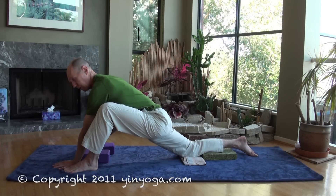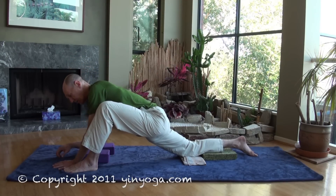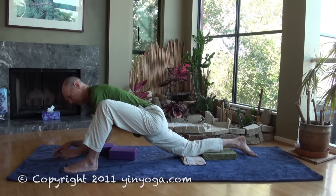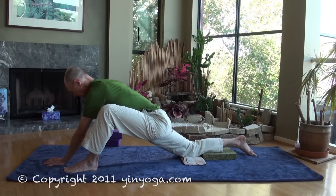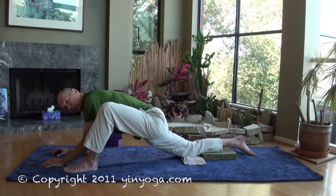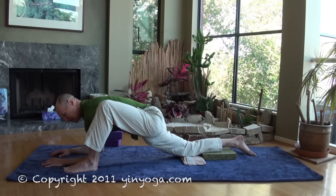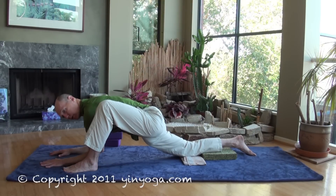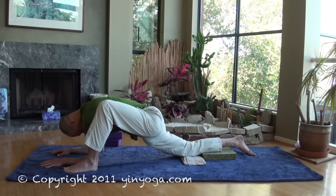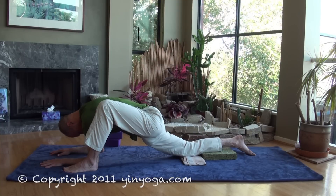In time, maybe you can bring your opposite elbow onto a block, maybe both elbows onto a block. If you're more open, you might not need the blocks. What's more important here than what we do is how we do what we do. Just come to the place where you can feel this — if you're feeling it, you're doing it. And then just let it soak in.